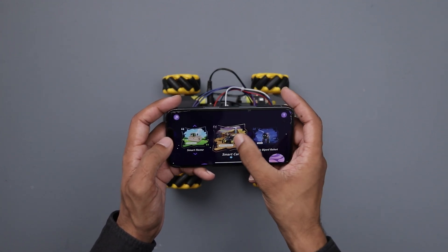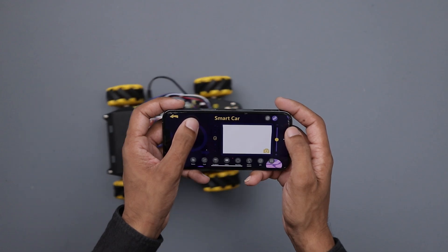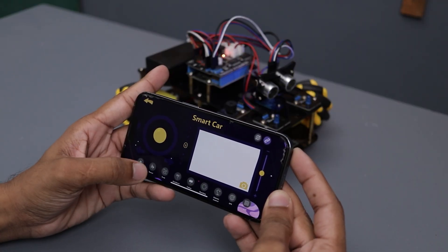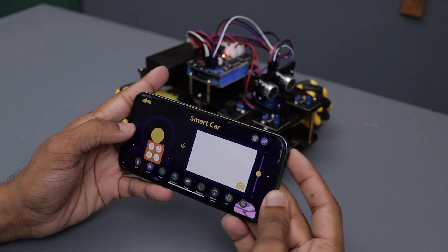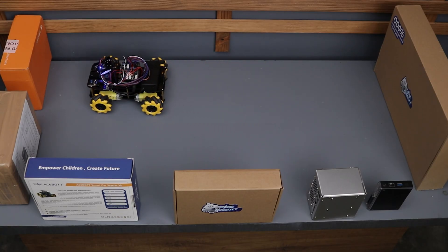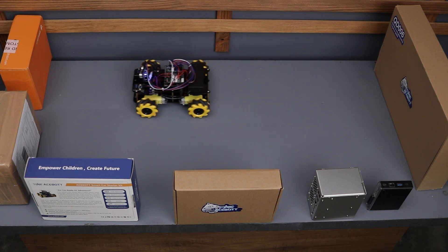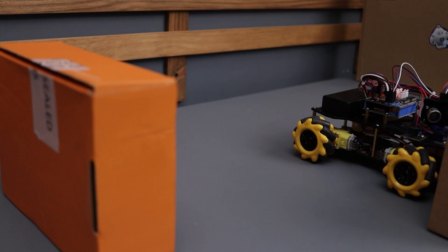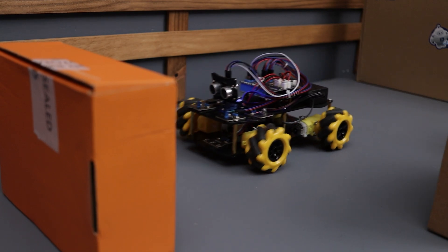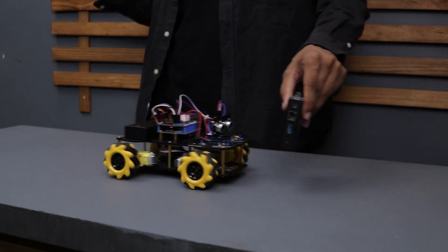You can also control the car from your smartphone using their app. Through the app, you can not only drive the car but also access additional features like turning the LEDs on and off and playing simple tunes. It also has an obstacle avoidance mode which works really well. Then there is a follow mode — in this mode, the car will follow you or any object, just as demonstrated in the video.